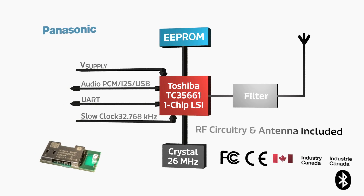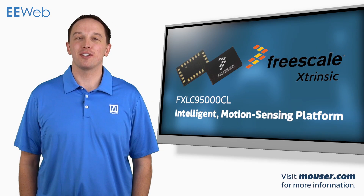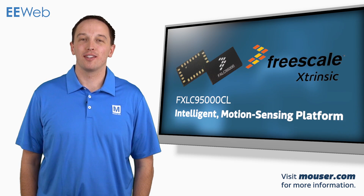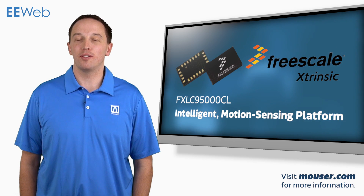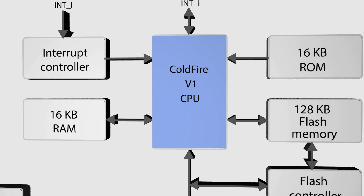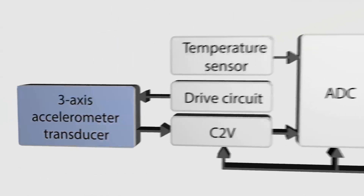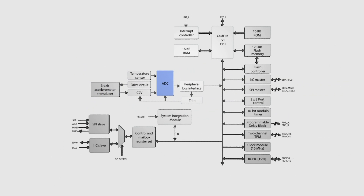The Freescale FXLC95000 extrinsic motion sensing platform integrates an MCU and accelerometer into a single package. This allows the MCU to handle computation of accelerometer data as well as data from up to 16 additional sensors and provide the final output to the application processor. In the package is a 32-bit ColdFire MCU with 128 kilobytes of flash and 16 kilobytes of RAM. The 3-axis accelerometer is sampled by a 14-bit ADC and data is fed internally to the MCU.